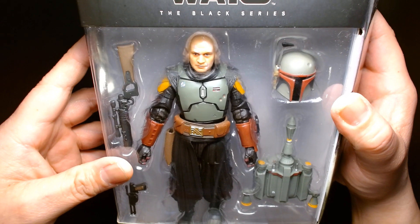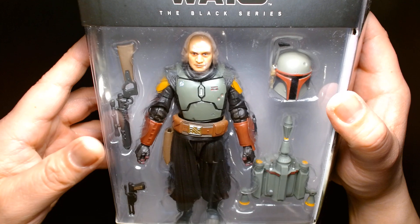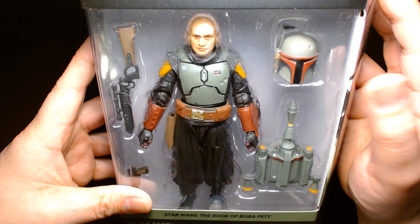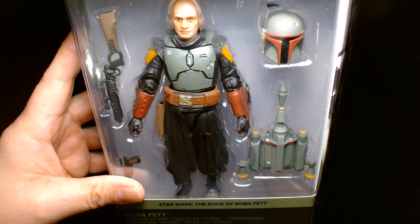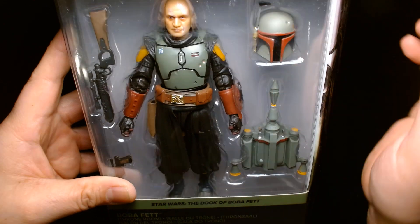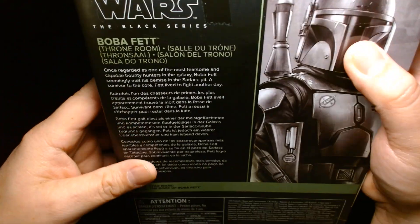To the best of my knowledge — correct me if I'm wrong — I think this is the third post-Return of the Jedi Black Series Boba Fett figure. We got Boba Fett in his Tuscan Raider look where he's covered in robes, and then we also got the Boba Fett from The Mandalorian where he's armored out but looks somewhat different than this one. There's a beautiful illustration on the side and on the back.